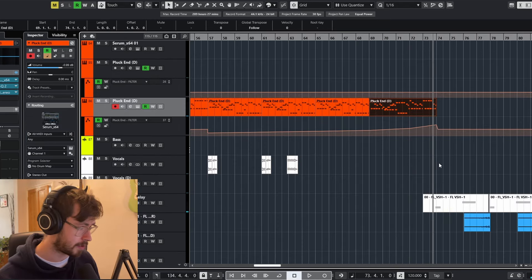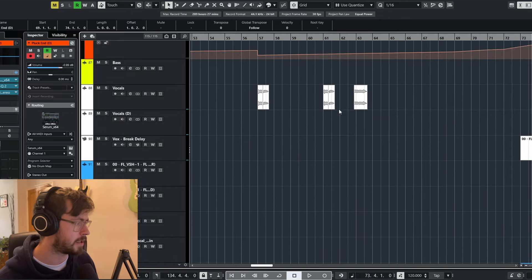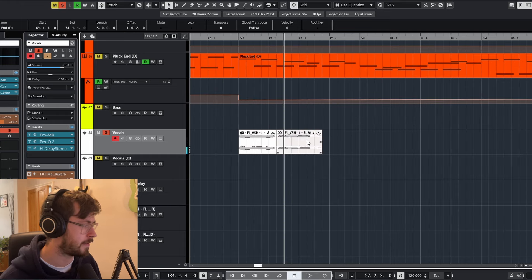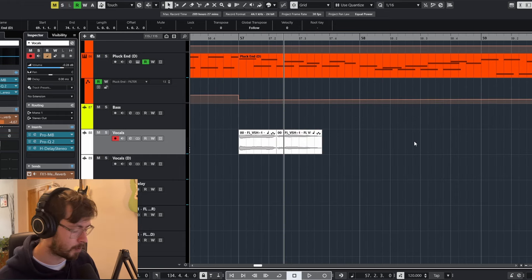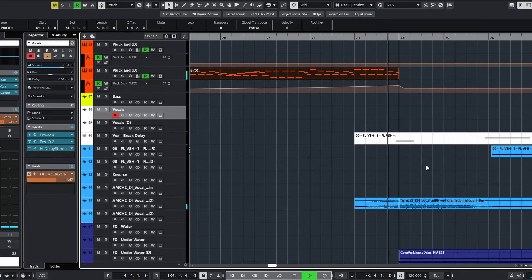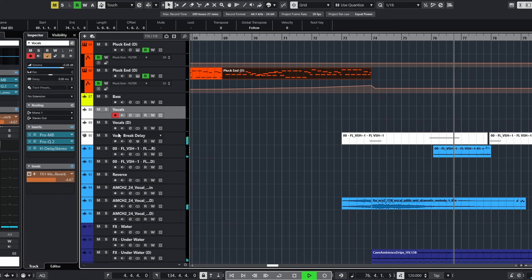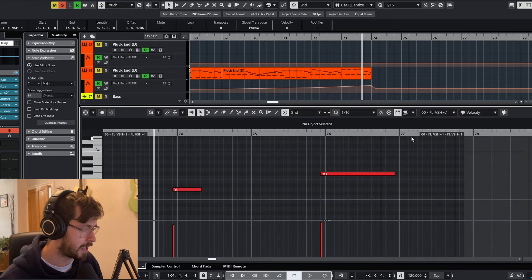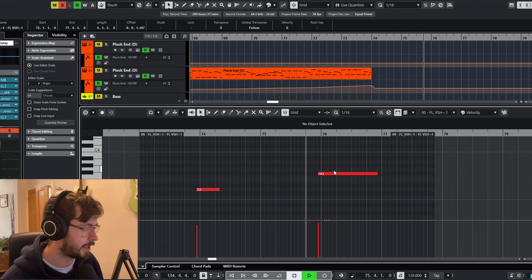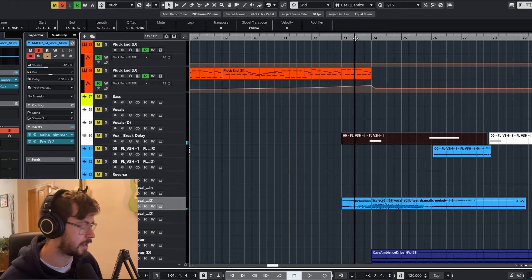The breakdown of this song is quite simple. I've done something interesting with the vocals. What I've done is taken the ending word from the drop vocals and put it on a sampler track. In the breakdown I'm just pitching it up slightly — the first instance is one pitch and the second is a different note — so it plays on different notes throughout the breakdown.